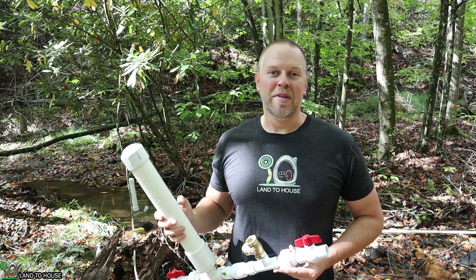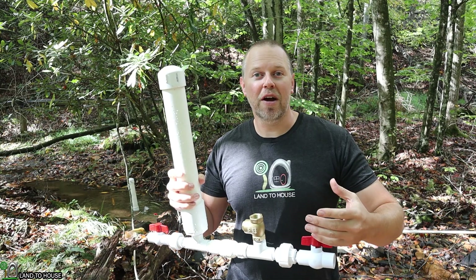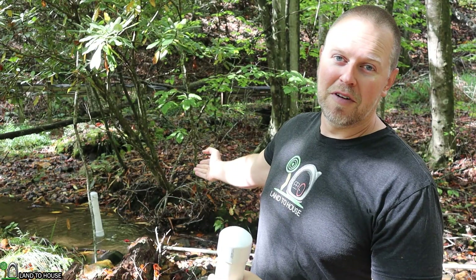I was asked a question: is it possible to take the water that comes out of the waste valve and direct it somewhere else? The short answer is yes. The long answer I will demonstrate here in just a moment. Normally with the ram pump, you would have it installed in a creek, such as the way I do behind me over here.